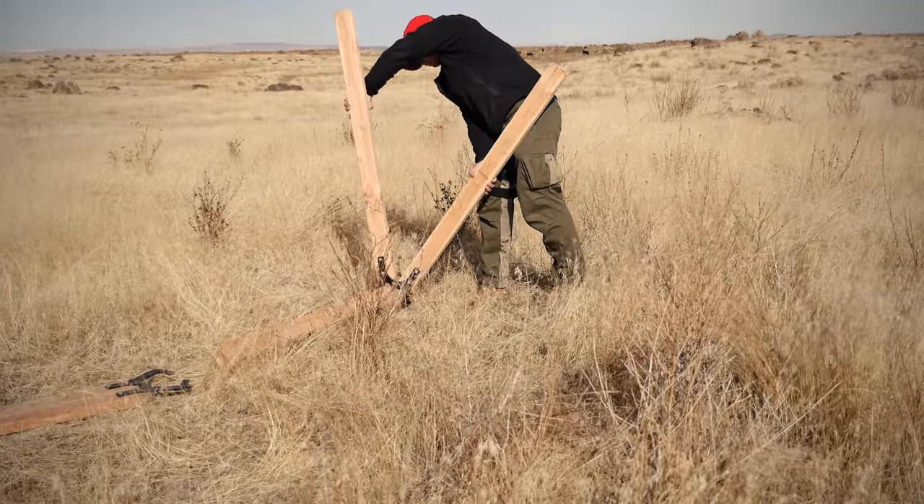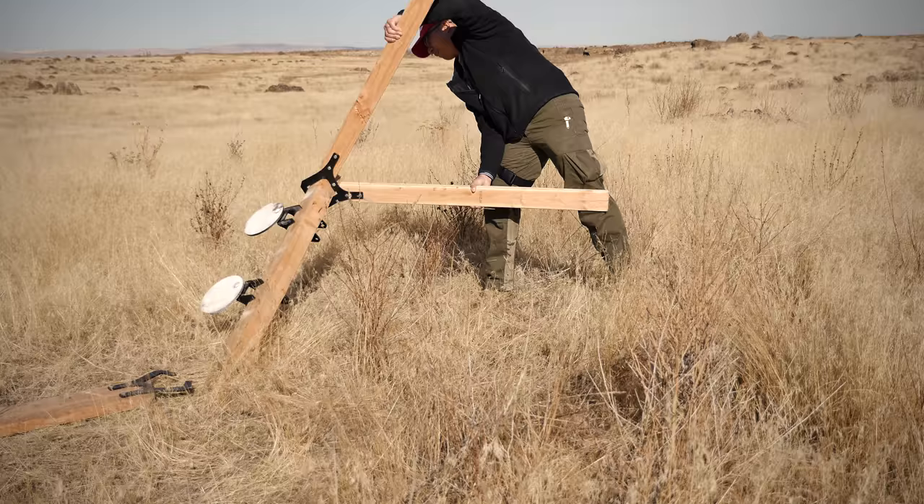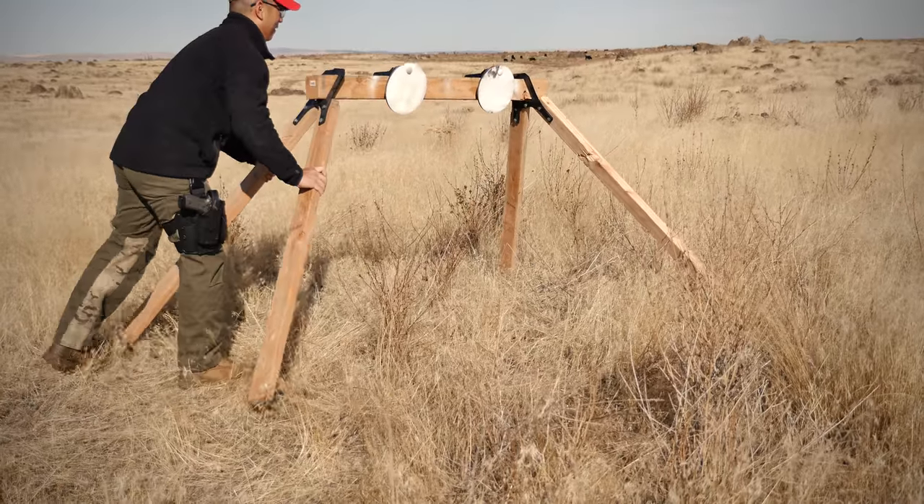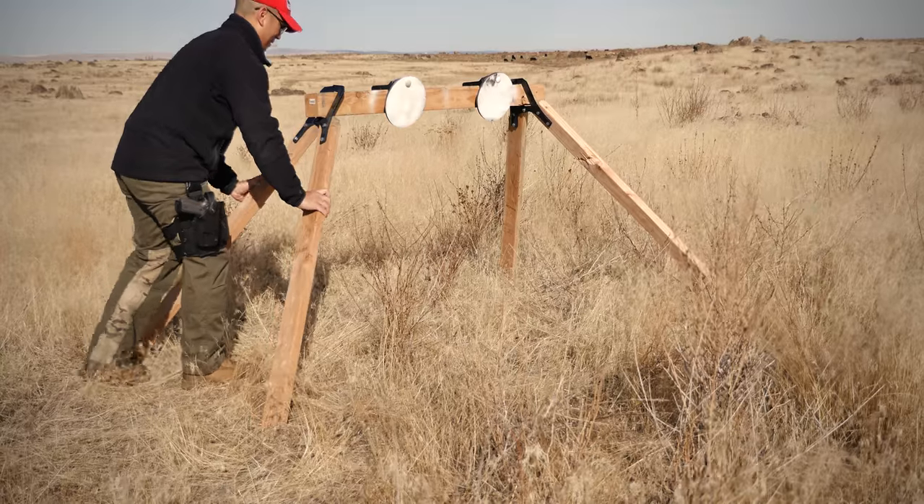The plate rack is one of my favorite stands. It uses four 2x4s and a single 4x4, so you can make this as long or as short as you want, and you can mount as many targets on it as you want as well.